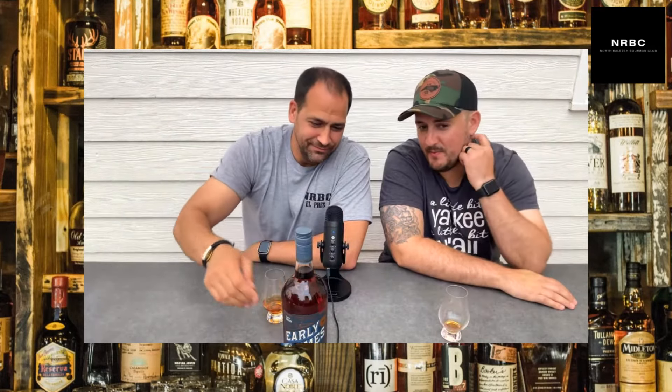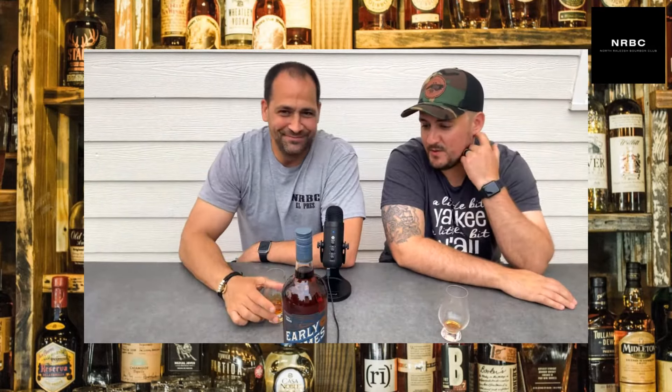Funny story — we typically don't do videos together. Tonight we're shooting this and our wives are in the background acting crazy. Since they think they're so funny, we're actually going to get them to do a recording tasting some bourbon after this.